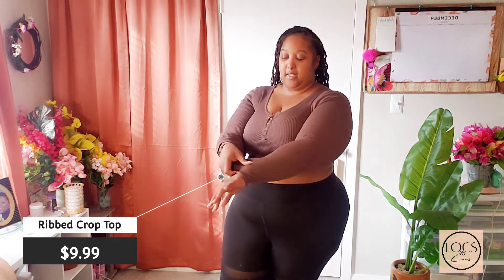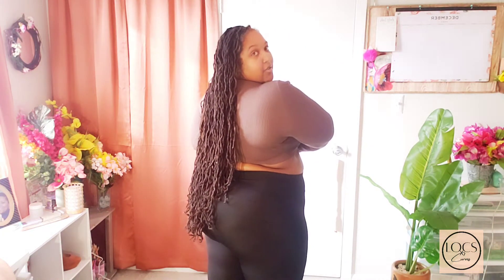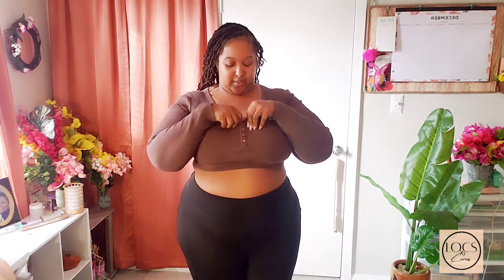I'm going to start with this top that I have on. It's a long sleeve ribbed crop top and it is actually really, really comfortable. Normally I wouldn't buy anything like this for myself because they don't normally fit like I need them to, but this crop top is really cute. I like this crop top because it's thick, it's ribbed. The sleeves are really nice and long — they come past my wrist. And it's nice and ribbed.